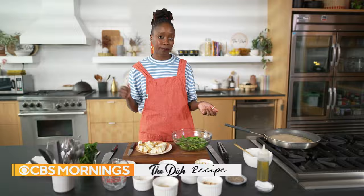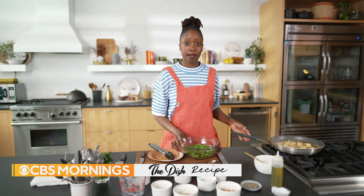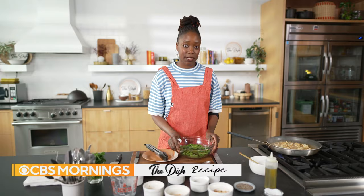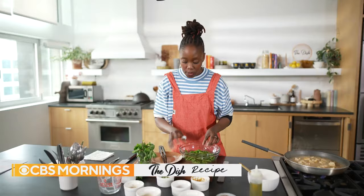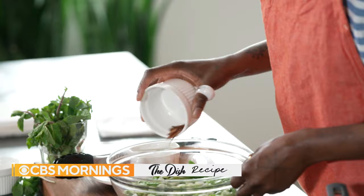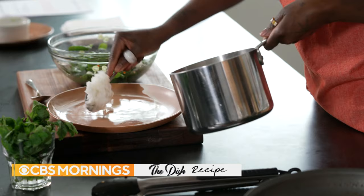My tofu is going to go in — that looks and smells amazing. While this is reducing, I'm going to make the blistered snap pea salad. I've got some fresh mint, some scallions, I'm doing red pepper flakes, and the last step is rice vinegar. I'm serving this today with steamed white rice, but you could serve it with any grain you have available.